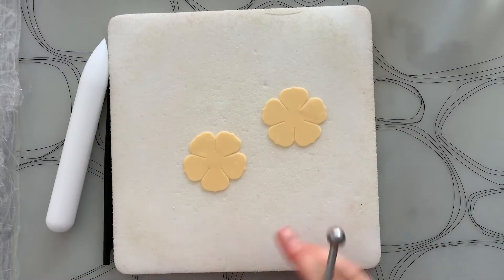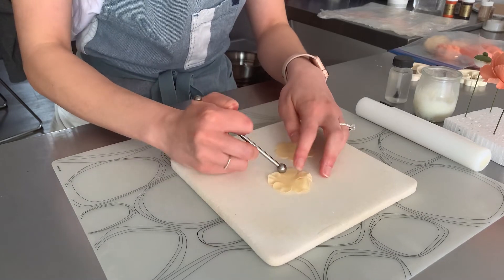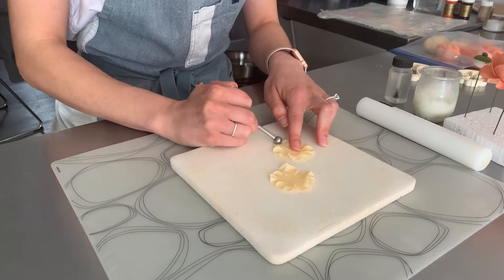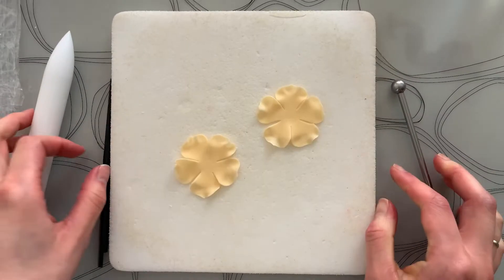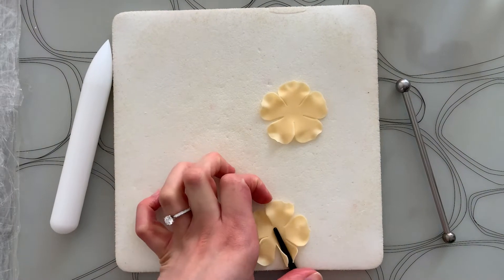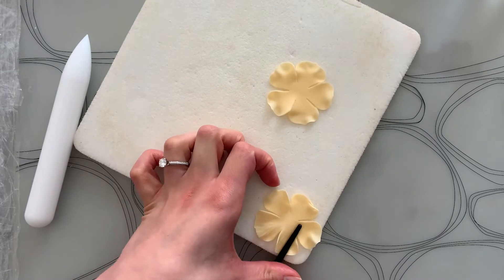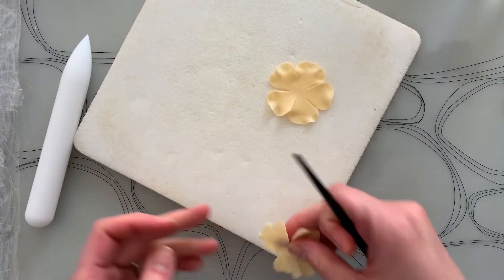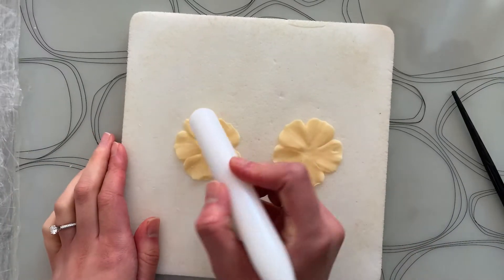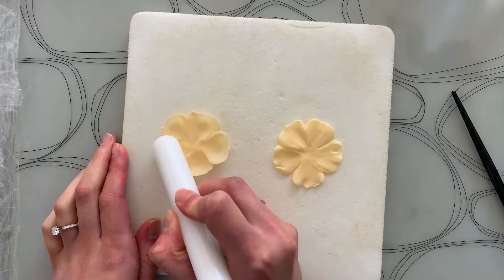First we'll work with your two smallest petals. Place them on your foam mat and, using a large ball tool half on and half off of the petal, soften the edges — try not to ruffle them too much. Next, grab your veining tool and move your blossoms to the edge of your mat. Roll the veining tool along each petal to create texture, and as soon as you're finished, flip each of the blossoms over. Once you're finished both blossoms, grab your cell pin and make small circles on each petal to cup them gently upwards.